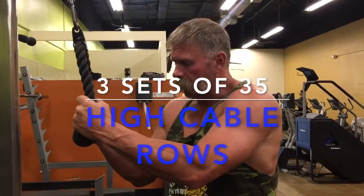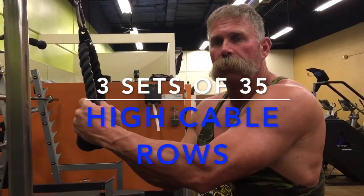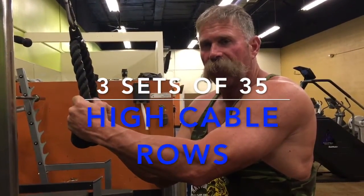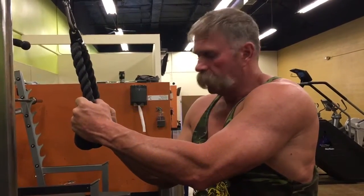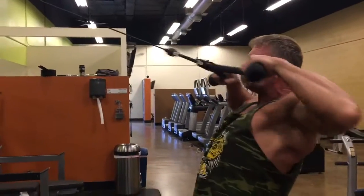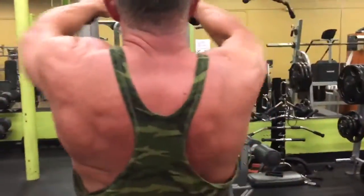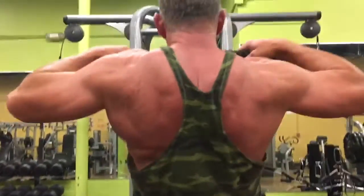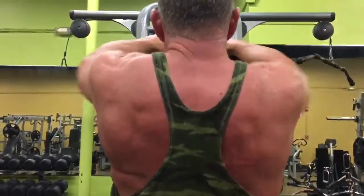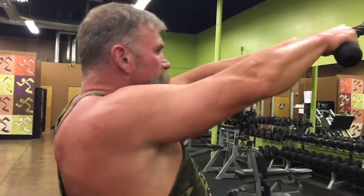Alright guys, we're all done with our deadlifts — really good exercise, I love it. It hurts a little bit but it's good. Now we're going to move into some high cable rows, and this is where it gets a little bit intense. We're going to do 3 sets of 35. We really want to concentrate on good form and hit every rep — make every rep count. So again, 3 sets of 35.